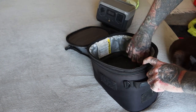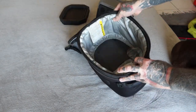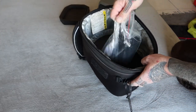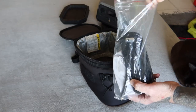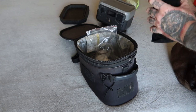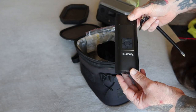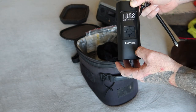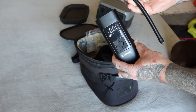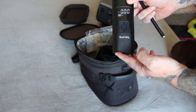In the bottom curved section of the tank bag, protected by a foam insert and a plastic bag, is the Lumia Pro Smart Pump for pumping up tires. It's very accurate — you can dial in exactly the pressure you want for front and rear tires — and connects via the Schrader valve. It's kept accessible in the tank bag so we can pump up tires whenever required.